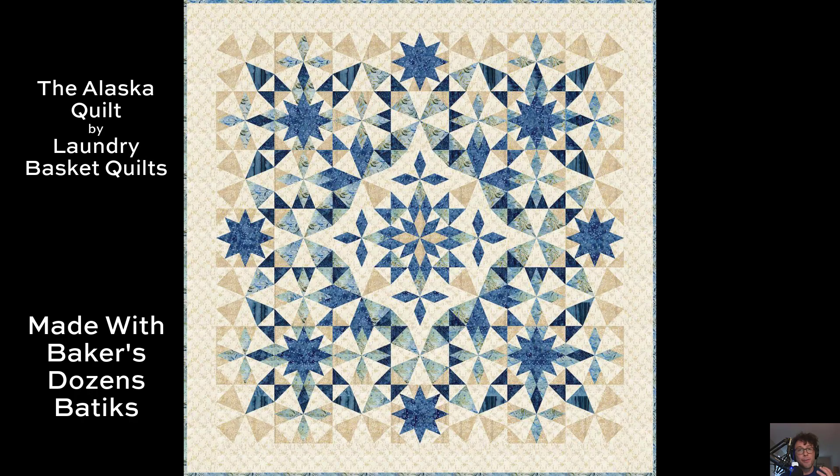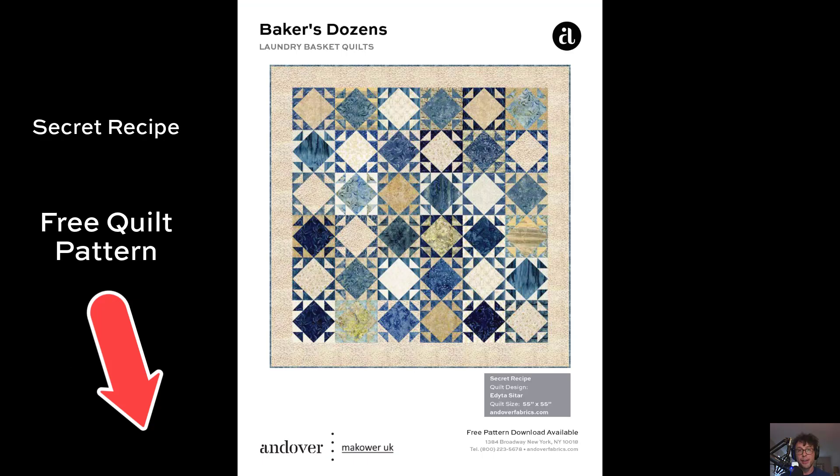Now speaking of iconic fabrics and iconic quilts, this is Laundry Basket Quilts' iconic Alaska quilt pattern made up with the Baker's Dozen Batiques. As you can see here, it is really stunning made up with this, or from the Blue Sky collection, or from our Century Solids. But that's not all the Baker's Dozen has to offer.